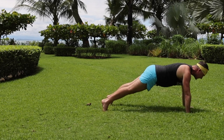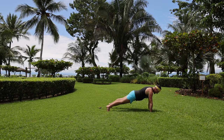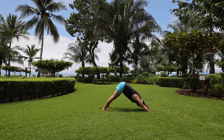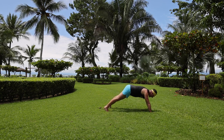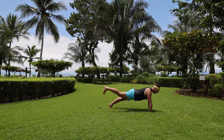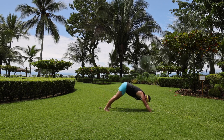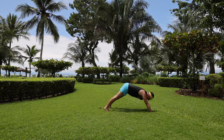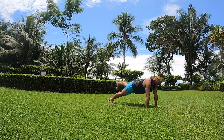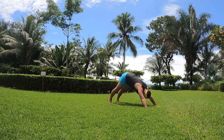Inhale, come to plank pose — lift the chest up towards the back of your spine, between the shoulder blades, but let the hips dip a little bit. Squeeze the sides of the belly in. Exhale, come to downward dog. Inhale, come to plank — this time engage your right glute, lift the leg up. Don't lift the hip up, just lift the leg, feel the glute engage, squeeze the belly in. Exhale, foot down, downward facing dog. Inhale, come to plank — this time engage the left glute, lift the left leg up. Push up between the shoulder blades, exhale, come back into downward dog.